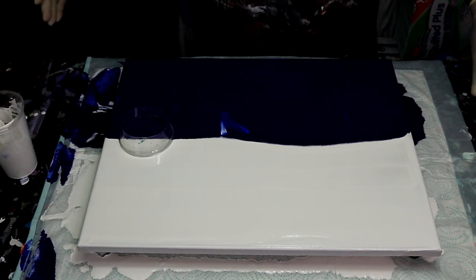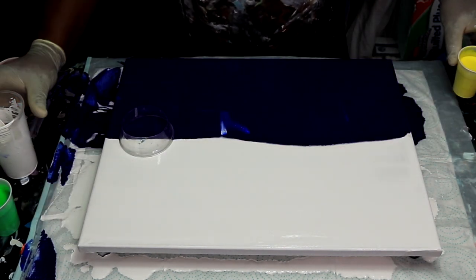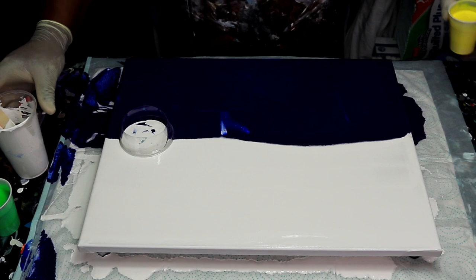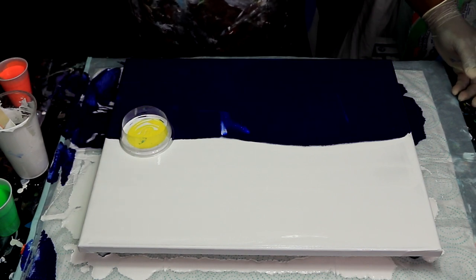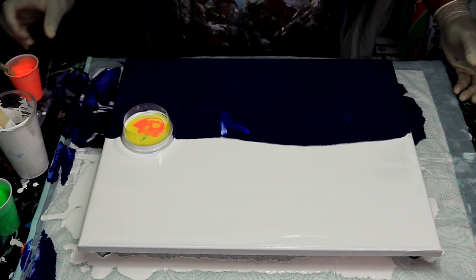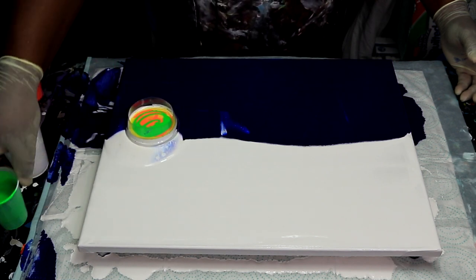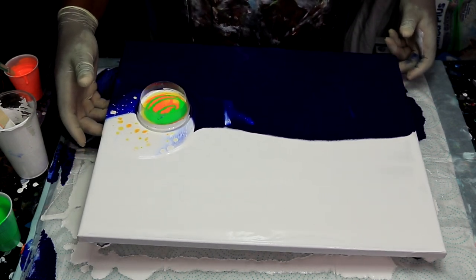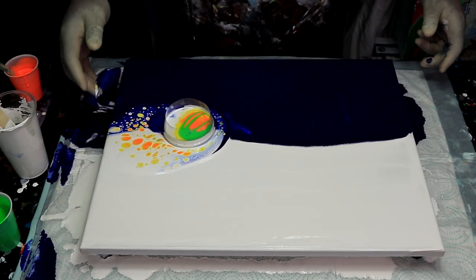Here we go — we're going to start with a little bit of white to get the flow moving, then continue with the other colors. There we go, we got the yellow, and now we're going to get the orange and then the green. I feel it already starting to move. Look at that — it's moving! This is already starting to look nice.